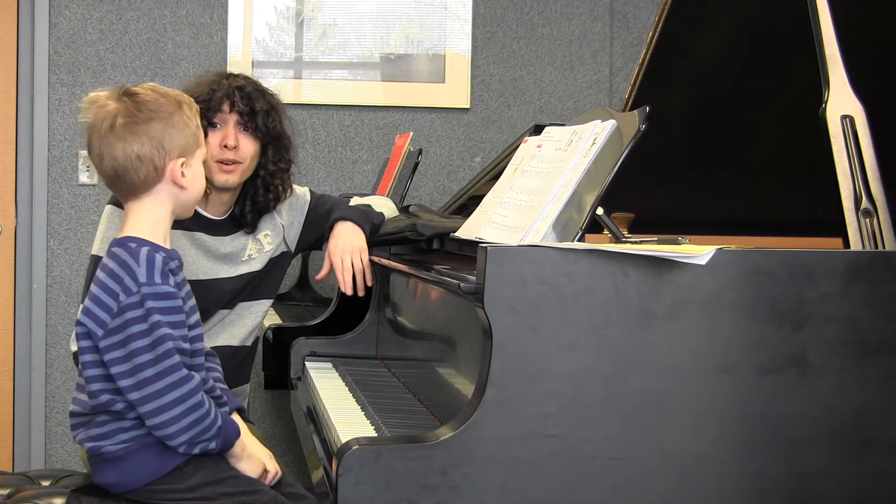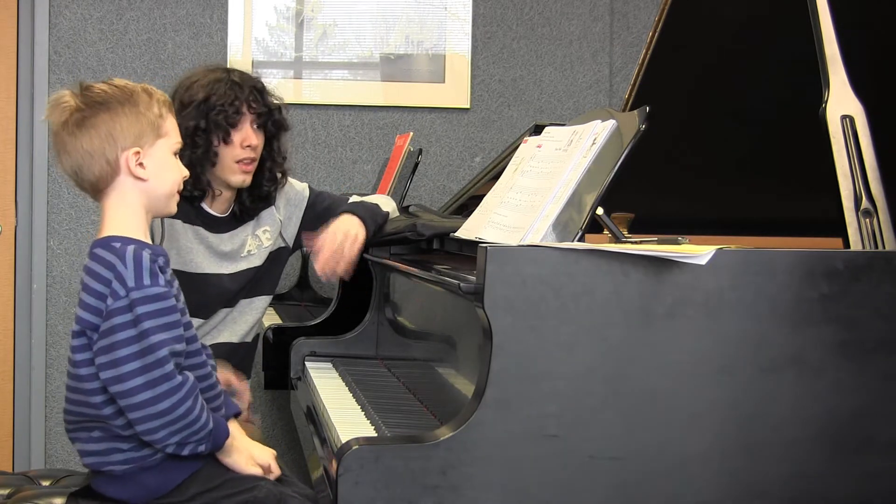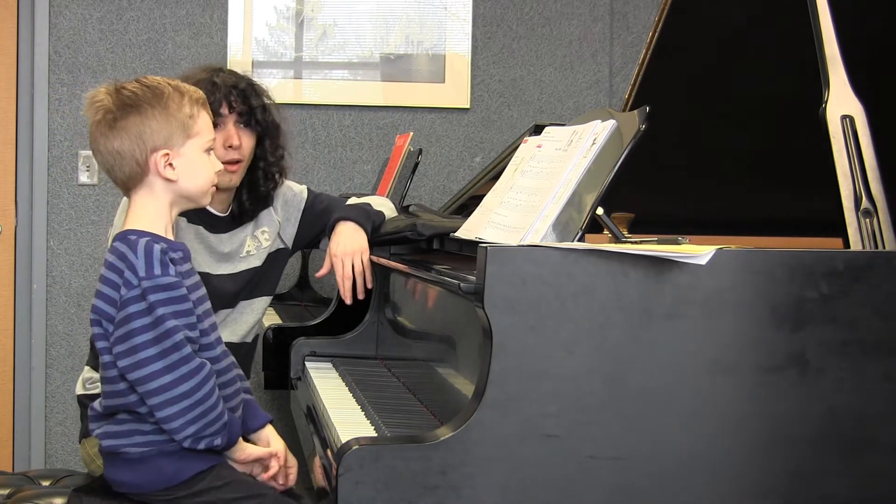That was really, really perfect. You had a really steady beat and you had a really nice sound. That's it. I think we can play a duet.